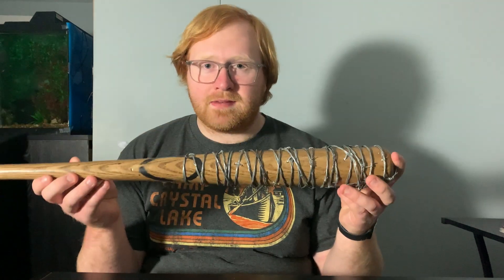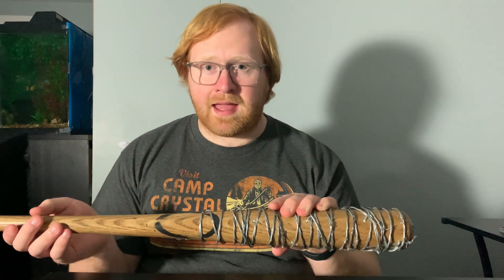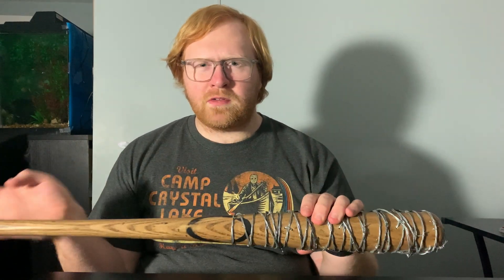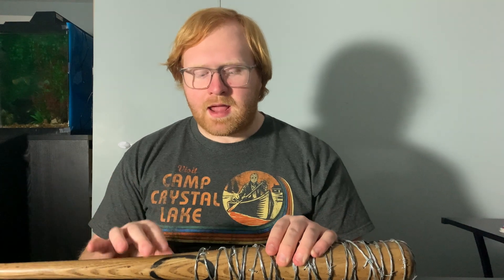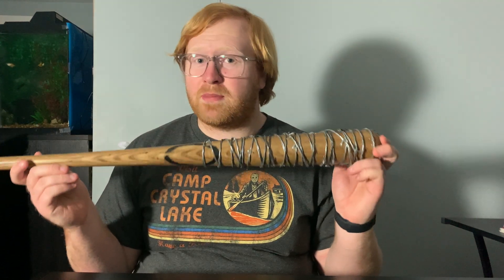The first prop I'm going to be showing off is Lucille from The Walking Dead. I made this in 2020, and I made probably up to eight to ten of these baseball bats over the course of a few years. Each time I made them, I improved them, tried to make them a bit more screen accurate, and I think it really paid off because I really do think this looks like the exact Lucille from The Walking Dead.